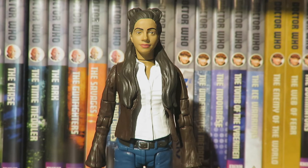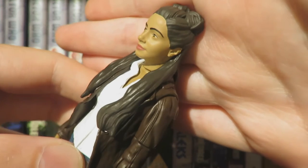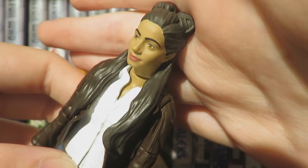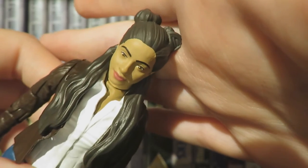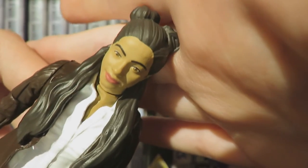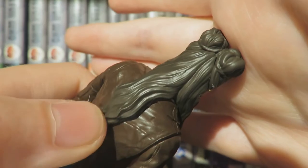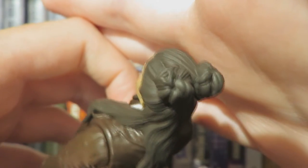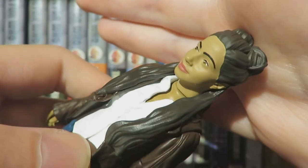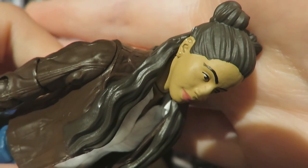Moving on to the detail of Yaz — wow, Character Options have done a superb job. This is a fantastic likeness to Mandip Gill; it just looks incredibly lifelike. This is one of Character Options' best likenesses — it's just like they've shrunk Mandip Gill down to a 5-inch scale. The head sculpt is brilliant. The hair is done excellently with all the different texturing showing individual hair strands, the space buns, and nice detailing of the earrings.